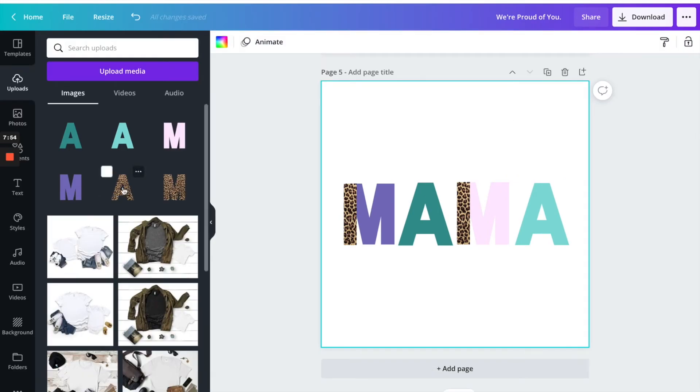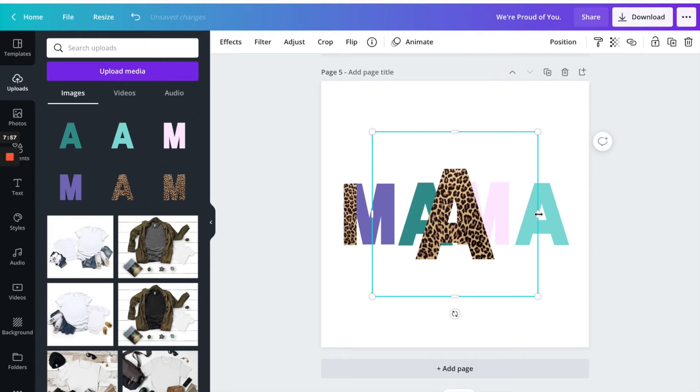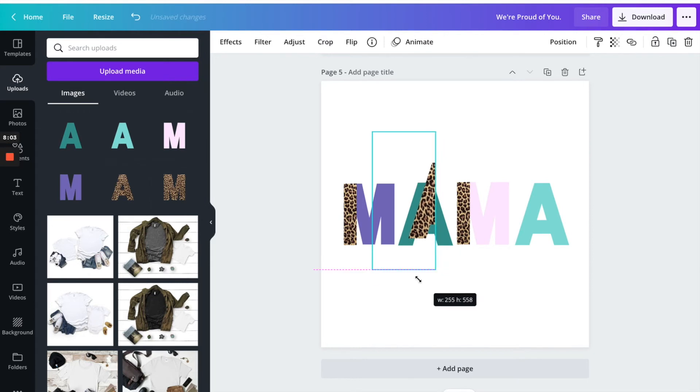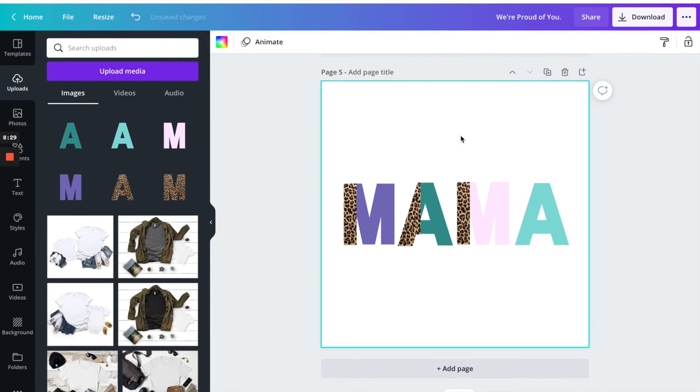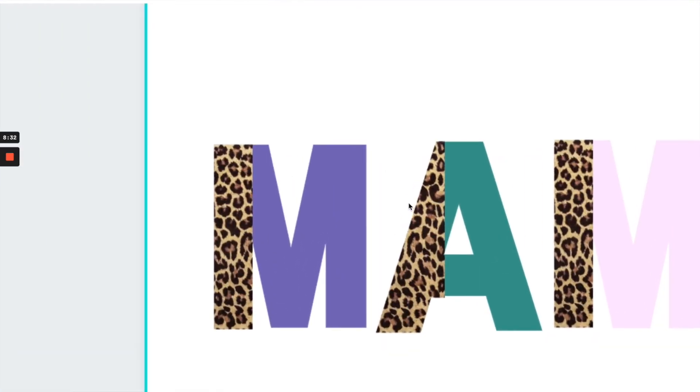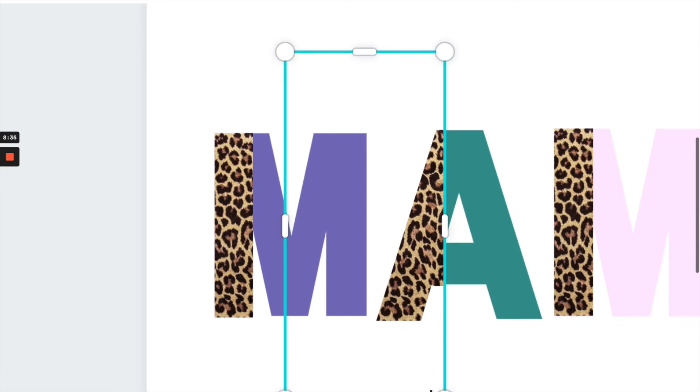We're going to do the same thing for the A — use the white line in the center, crop it. I think this needs to come down just a bit, and this one also needs to come down just a bit.